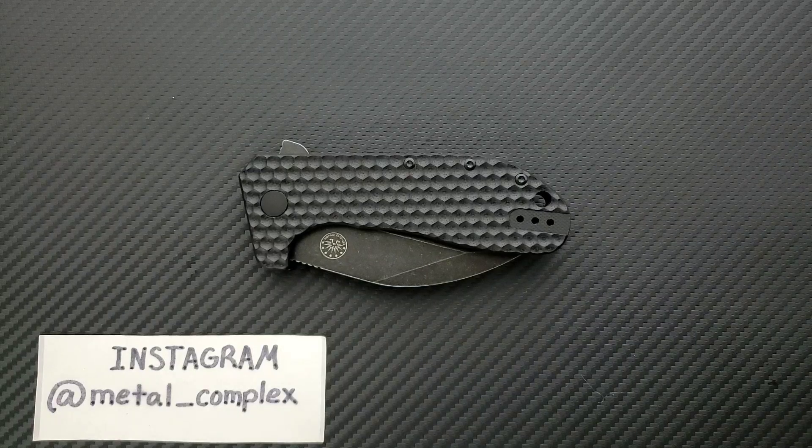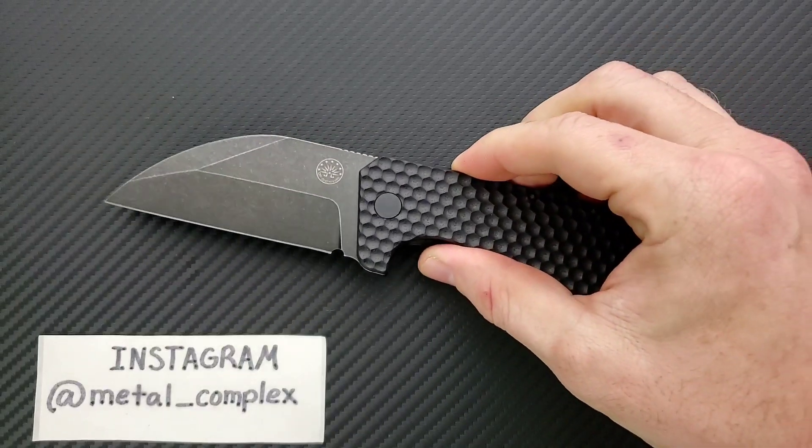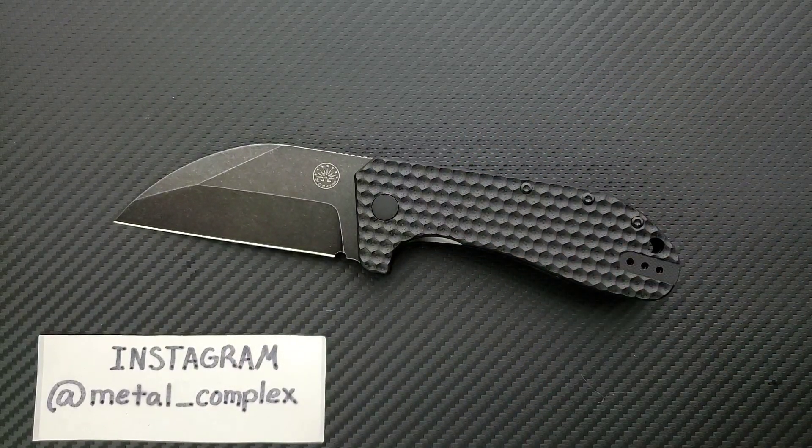What's going on YouTube, Metal Complex here, and today I've got another interesting knife review slash knife overview to show with you guys. This is the Off Grid Knives Black Stallion, a very large, robust wharncliffe flipper. Very cool.